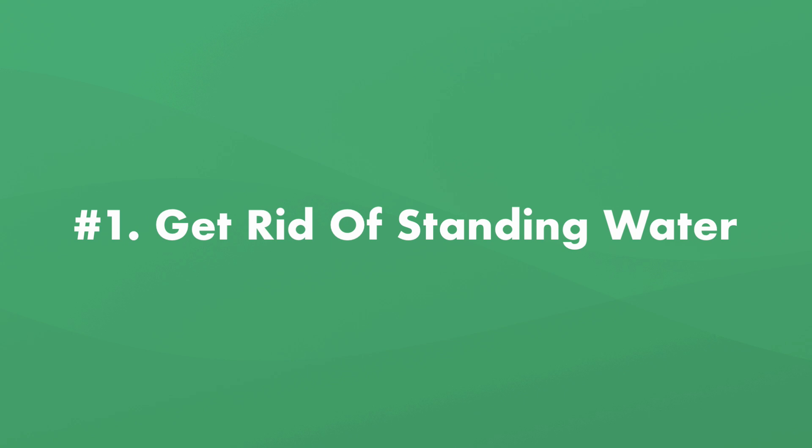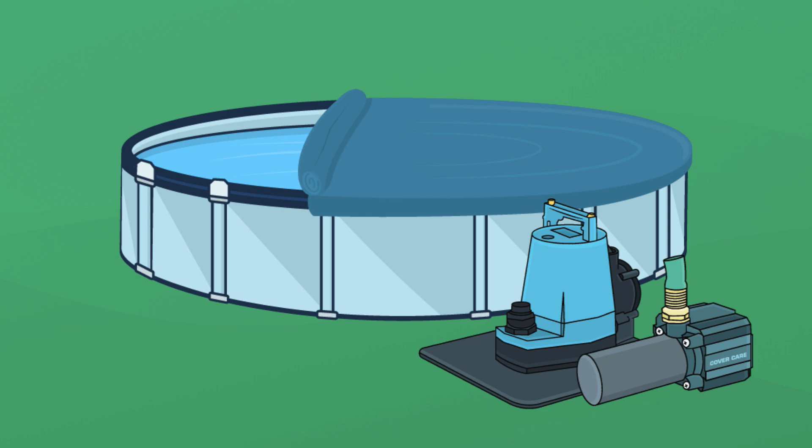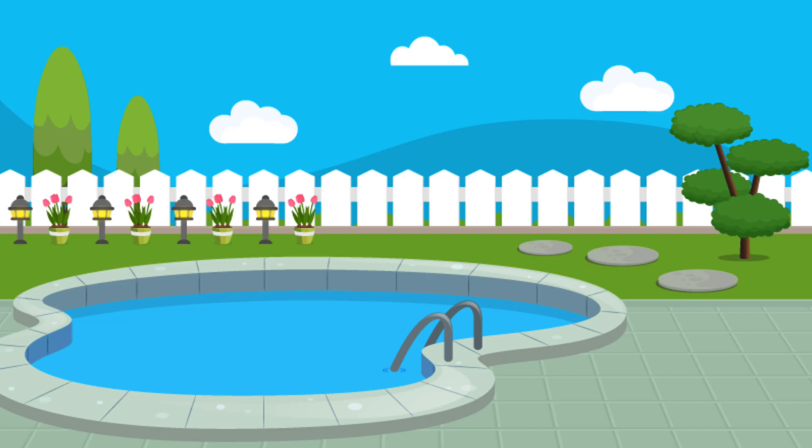Step number one is to get rid of any standing water. Mosquitoes lay their eggs in standing water, and this means any water that accumulates on top of your pool cover can be a mosquito breeding site. Use a cover pump to remove any water accumulating on your pool cover, and do this once a week in the summer. That's about how long it takes for a mosquito egg to hatch into an adult. You'll also want to properly close and winterize your pool if you plan on keeping it full of water all year round. And don't leave any liners or covers outside during the off season where they can collect standing water.